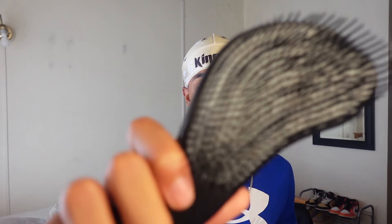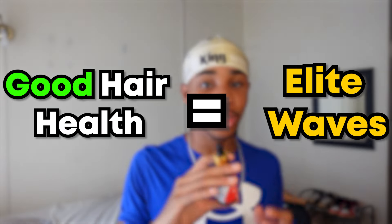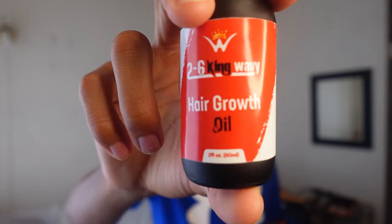Especially if you want that good lather. This one isn't essential, but here I preach hair health. If you have really good hair health, you're going to get elite waves eventually. So I like to use this hair growth oil. A lot of elite wavers like to put hair growth oil in their washes, as you'll see later in this video. This just gives you some added benefits to your hair overall.